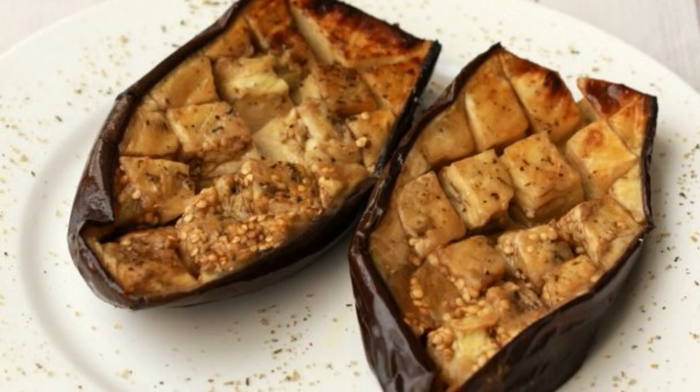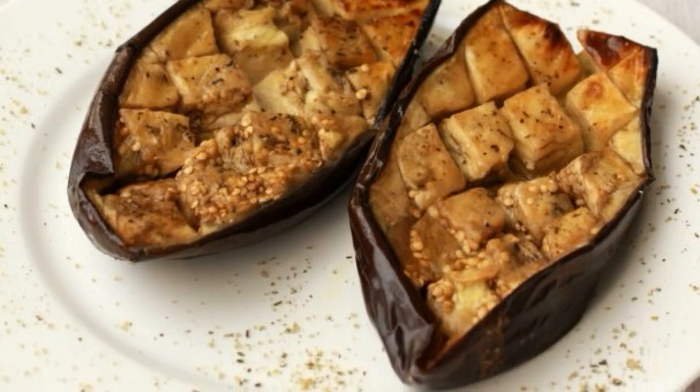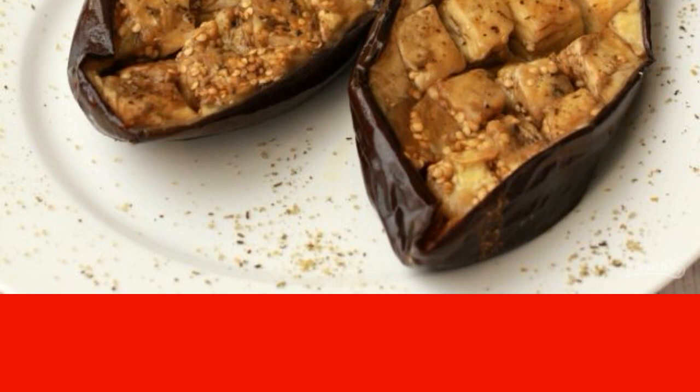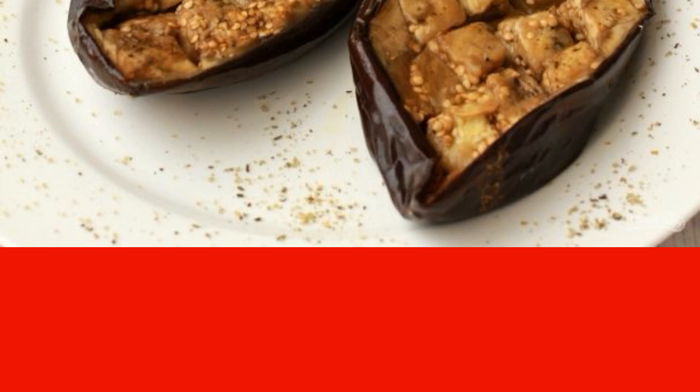Perfectly baked, with a minimum amount of vegetable oil, and the most useful eggplant. Do you want to make these too? Write down a recipe for how to cook baked eggplants in the oven.